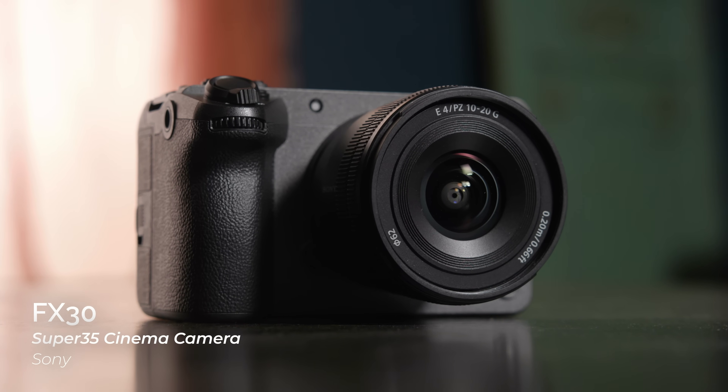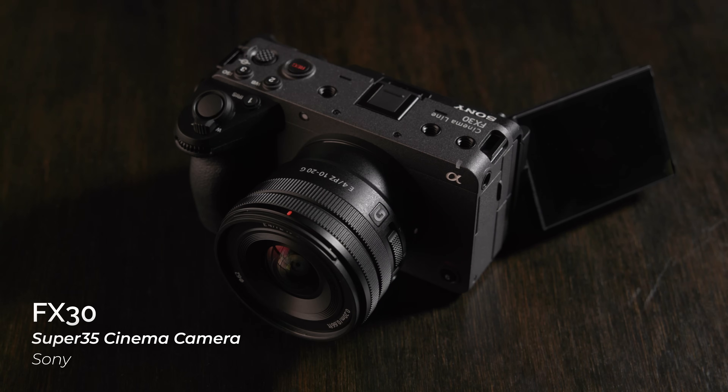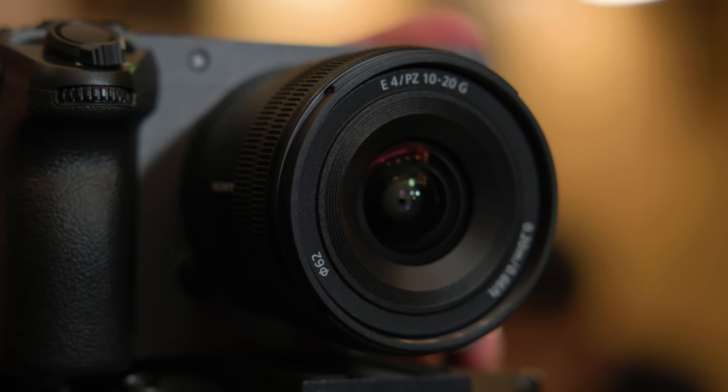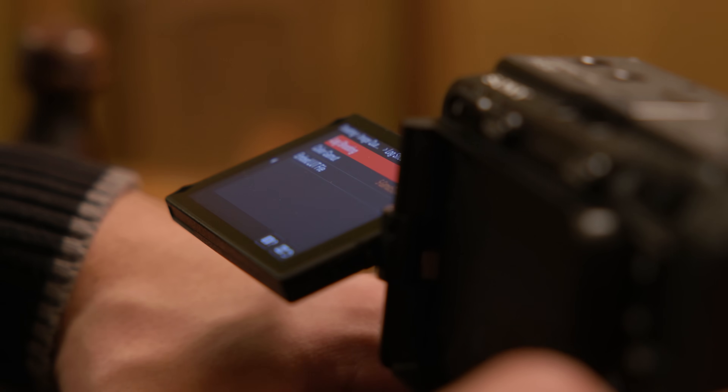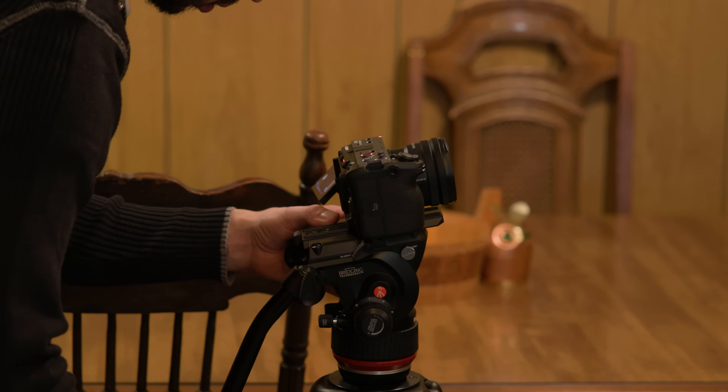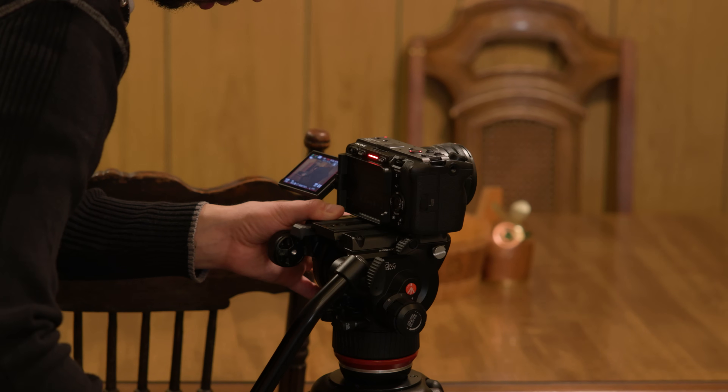Hey everyone, Doug here with B&H. We've got something really cool today aimed at filmmakers and content creators looking for their next cinema camera. This is the Sony FX30. Looks pretty familiar, right? Utilizing the exact same body as Sony's FX3, the FX30 swaps out the full frame sensor for a Super 35 sensor. The result is a camera that contains all of the functionality and ergonomics of the FX3 while lowering the cost of entry for filmmakers looking for a cinema camera that doesn't require full frame glass. Let's dive right in.